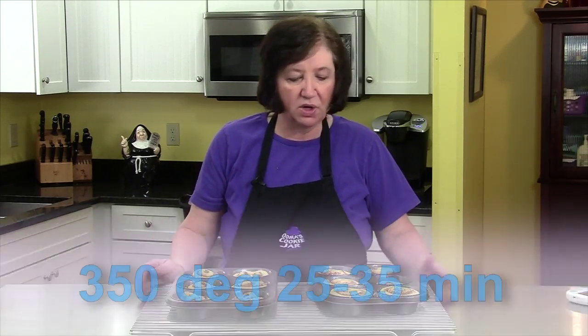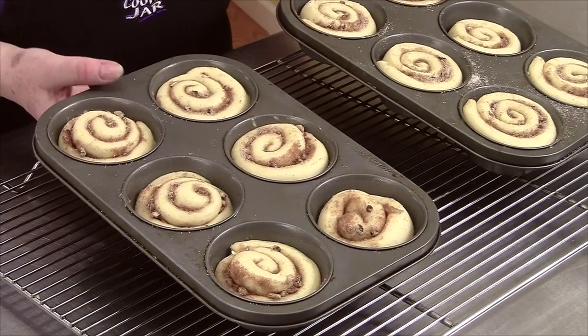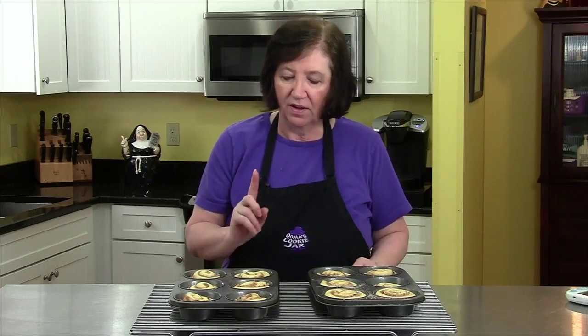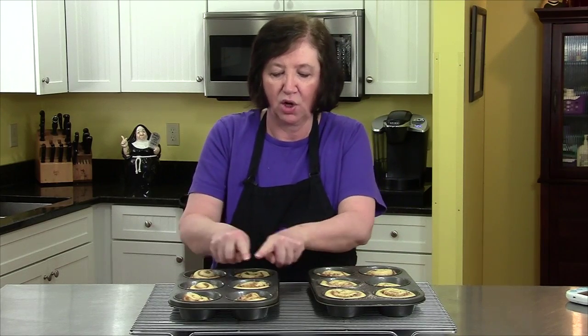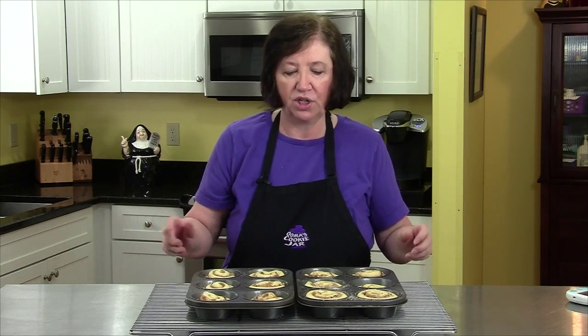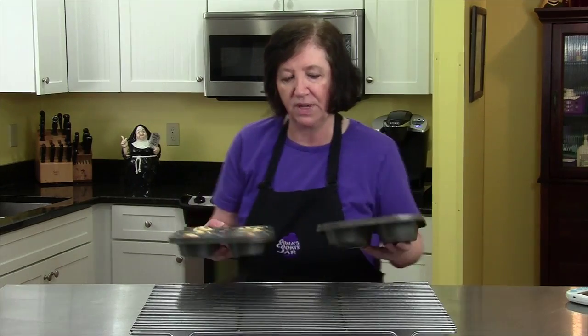These are going in for anywhere from 25 to 35 minutes — you'll just have to check them; they'll be nice and golden brown on top when done. If the centers start popping up into a cone shape, just put another cookie sheet right over the pan in the oven for a few minutes and it'll push the centers down. Into the oven at 350 degrees.